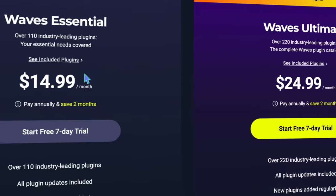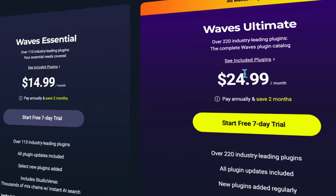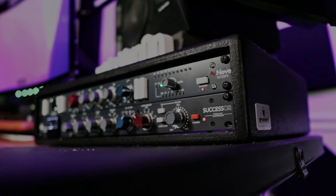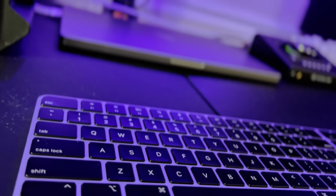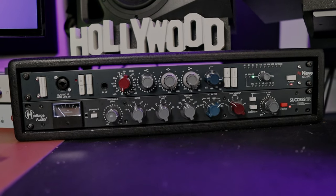Before there were plugins and subscription plans for mixing and mastering, there was hardware. The crazy thing about hardware compression and EQ is that it can work on your newest computer — no software update needed. Today, we're going back to the old days. We're mixing a whole song using the Neve 1073 and its successor compression.